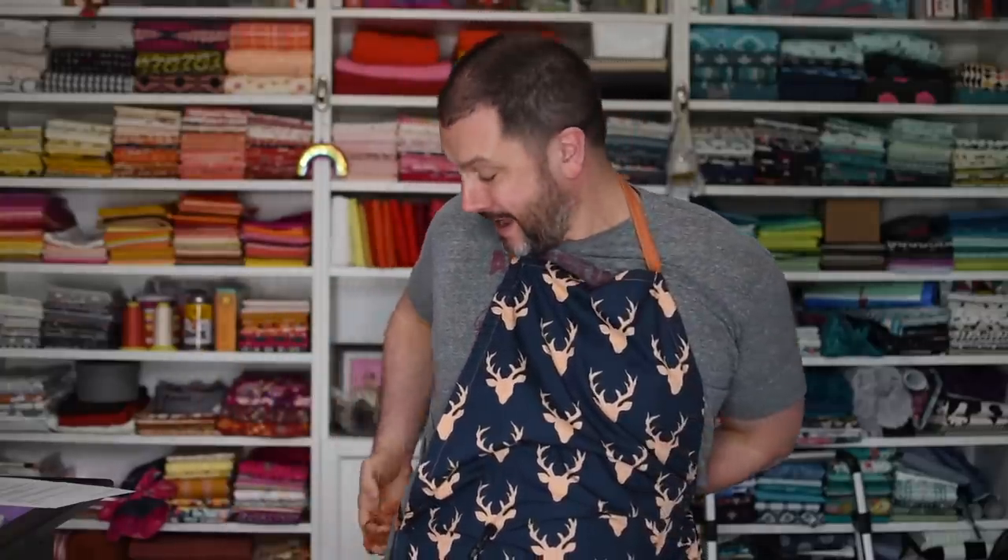Hey everybody, it's Matthew of Mr. Domestic, and I am here to show you how to make this awesome sauce adjustable apron. It's got a tie back, and it will legit take you 20 minutes to make.